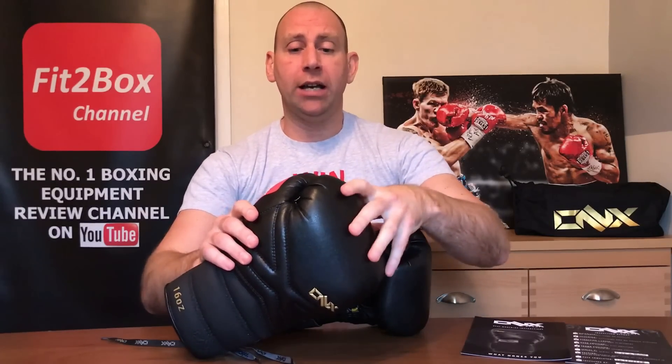These gloves have been in development for five years, where Trevor has been tweaking the design over a period of time, making sure that these gloves are fit for purpose in every way.